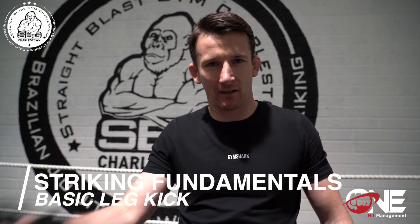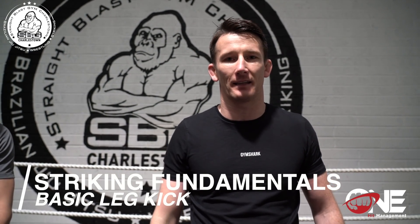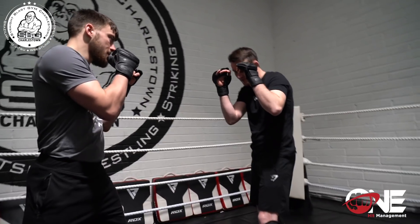What's the story guys, Coach Ruddy here back with another technique of the week. Continuing on in our fundamental series, we're working on a basic leg kick — a roundhouse kick. So let's get into it.